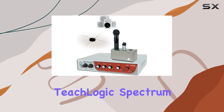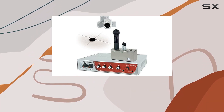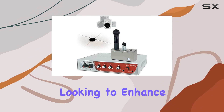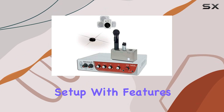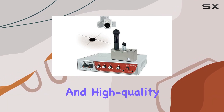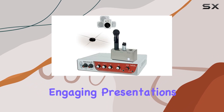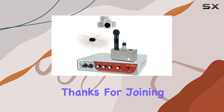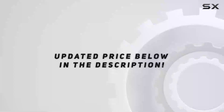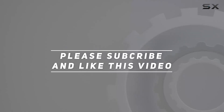In conclusion, the TeachLogic Spectrum 3 Sapphire and Handheld Audio System is an ideal choice for educators and presenters looking to enhance their audio setup. With features like DFG technology, multiple microphones, and high-quality speakers, it's a comprehensive solution for interactive learning and engaging presentations. Thanks for joining us for this review. Check out the video description for updated pricing, and thank you for watching.